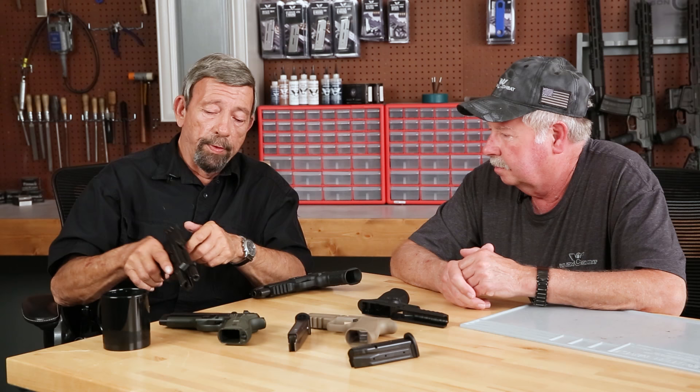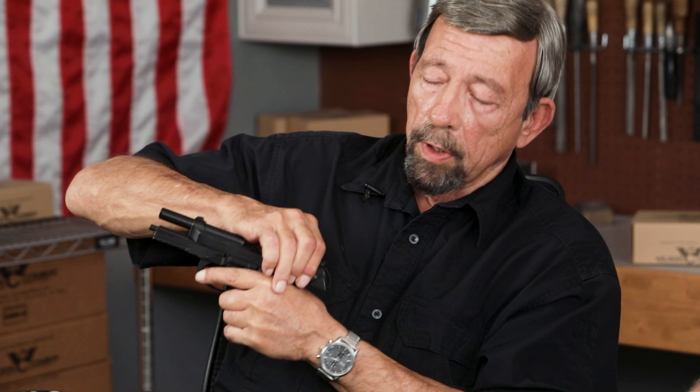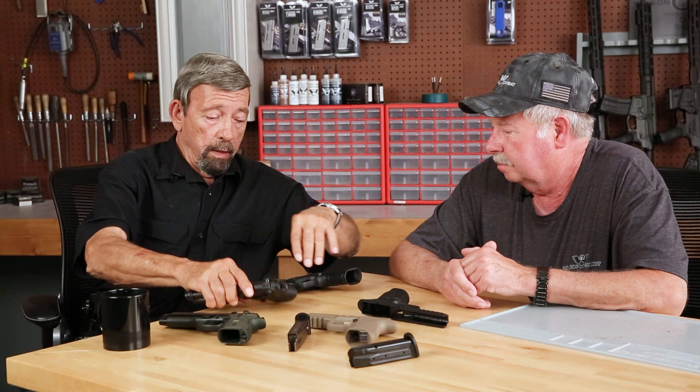The downside with the military version, the 92F series adopted as M9 by the military, was that they taught overhand slide manipulation — which, if the safety was off and you're doing a reload or clearing a malfunction, as the hand came over it would hit that lever and put it basically on safe. And you'd try to shoot and nothing would happen. With the SIG, of course the striker-fired gun, that's not a problem.